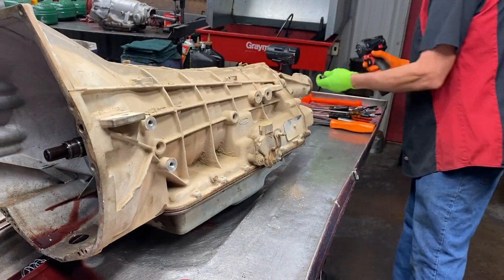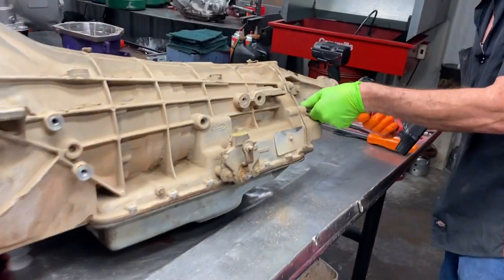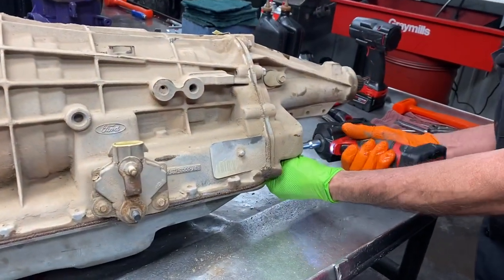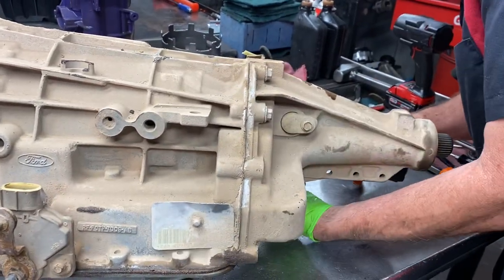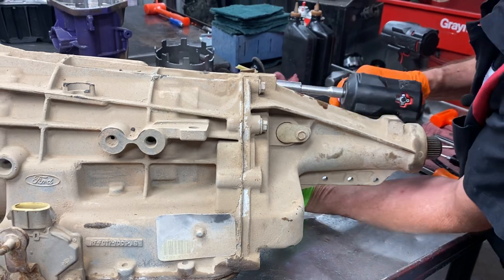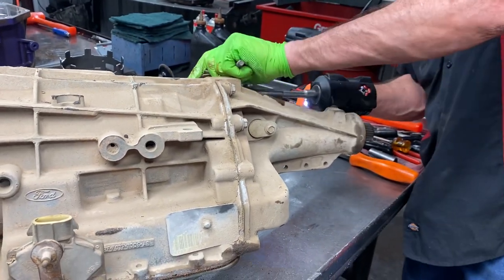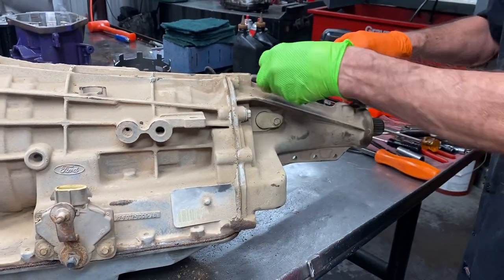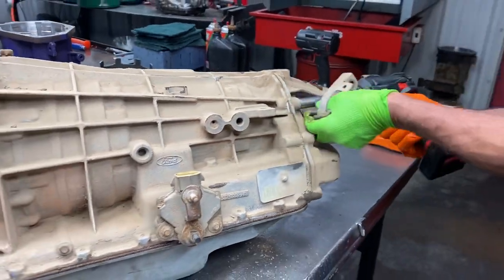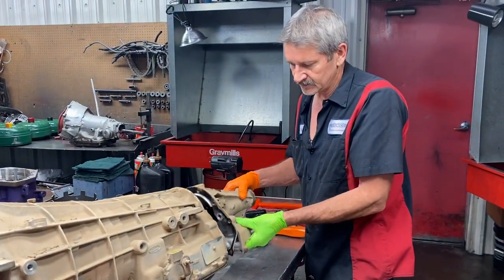So get our tail housing off. Now if you're doing a four wheel drive you basically change this tail housing to an adapter, and then you change the shaft to a shorty shaft. So pretty simple to do - almost just like a 4060 and some other videos you'll see.